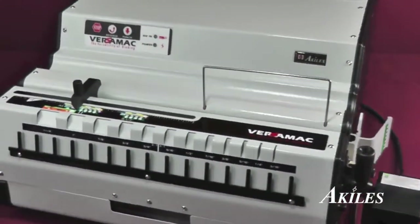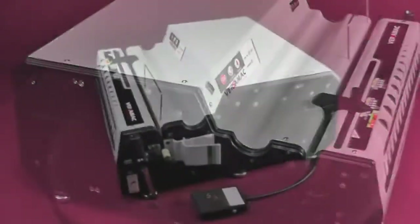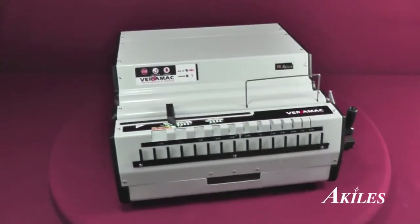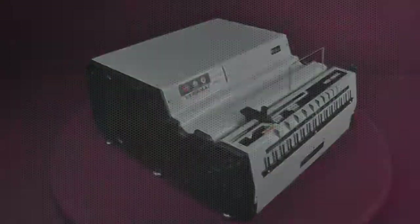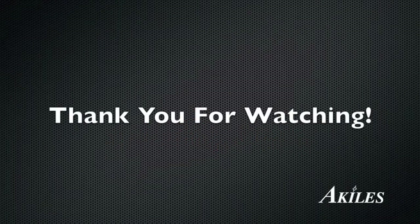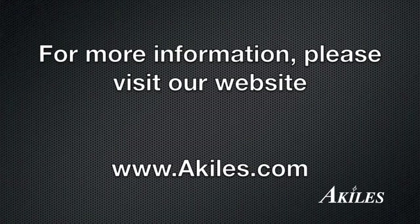Whether you're binding a dozen books or a thousand books, the Achilles Versamac is the machine you can depend on for speed, reliability, and versatility. We'll see you next week!